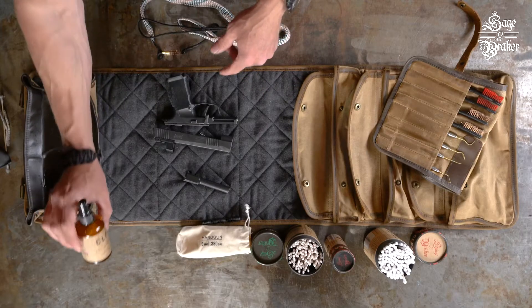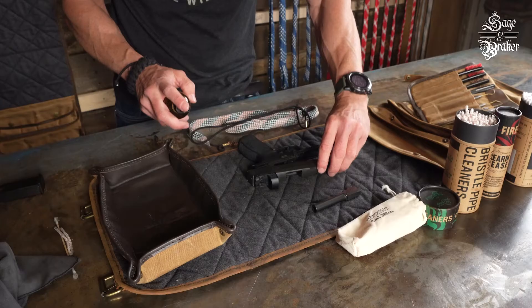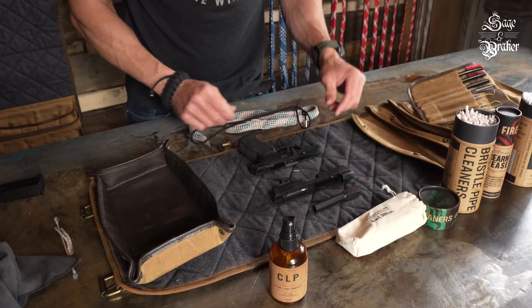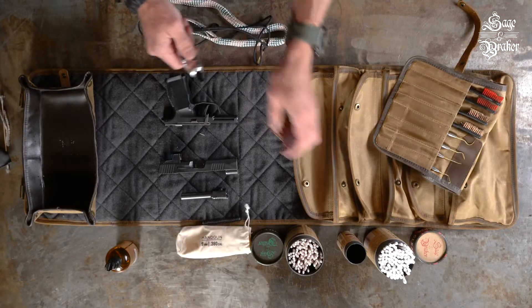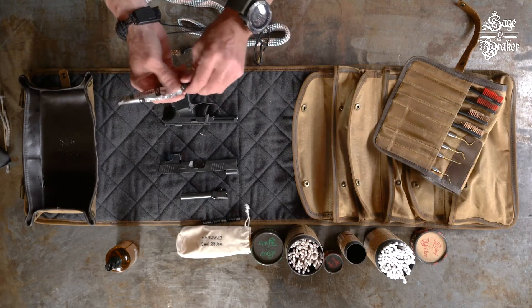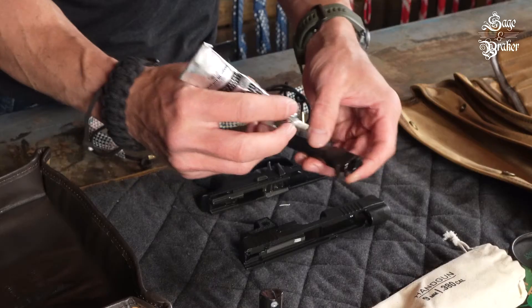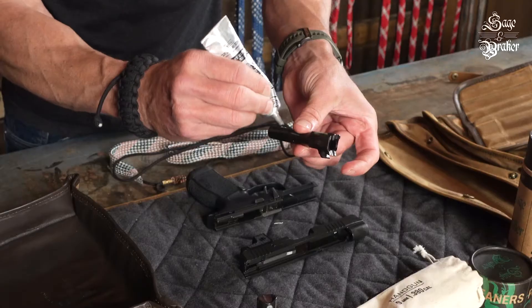Grab your CLP and give the barrel a spray as well as the inside of the slide to make sure that it's properly lubricated. If you're really putting the rounds through your gun, it might be a good idea to use some high quality firearm grease as well. In most cases the CLP will take care of the lubricating, but for those with an endless stream of ammunition, this might be the way to go. Hit the wear spots you see on the lug, then run a bead down the barrel.